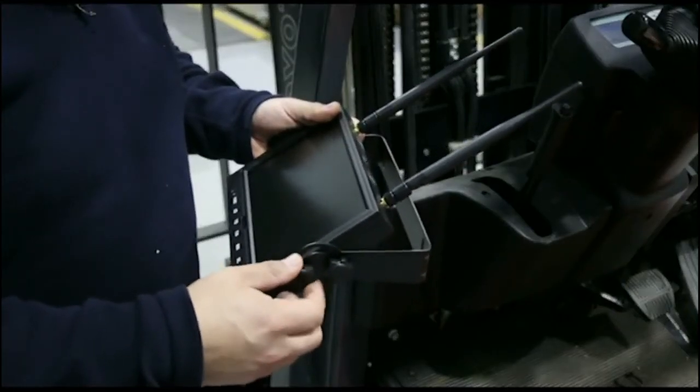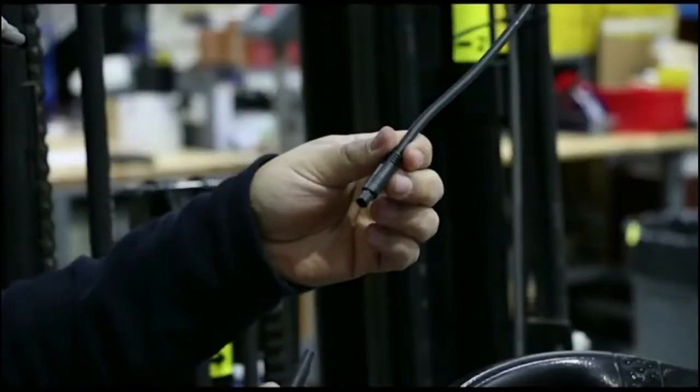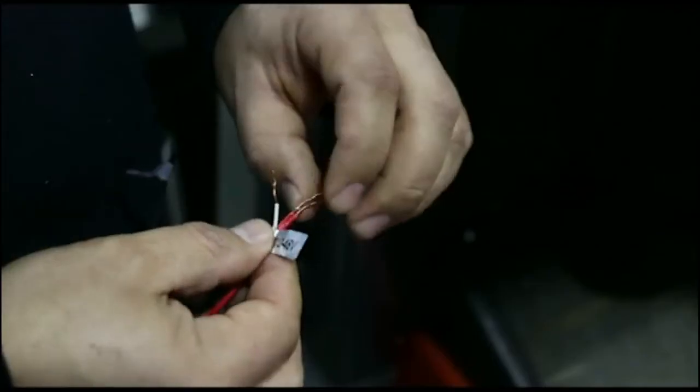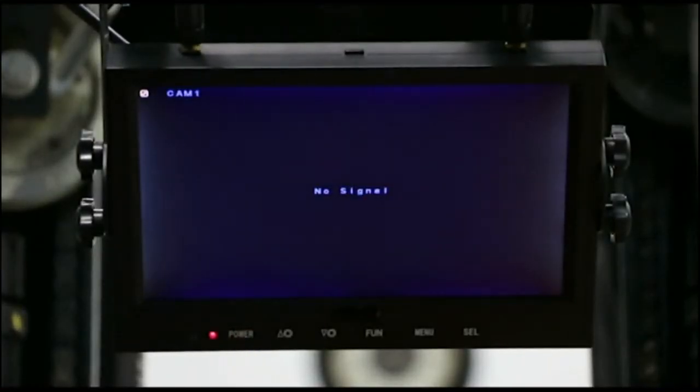Simply attach the bracket to the monitor. Mount the monitor to the overhead guard. Attach the power harness and direct wire into the lift truck. Once connected, check the monitor for power.